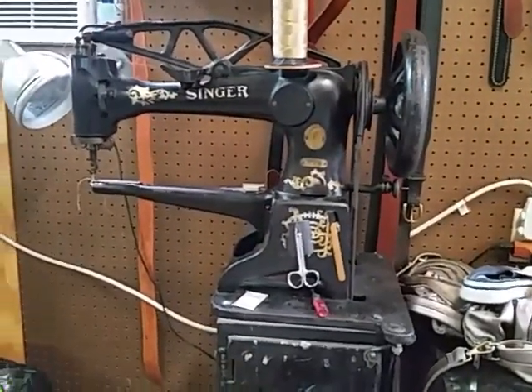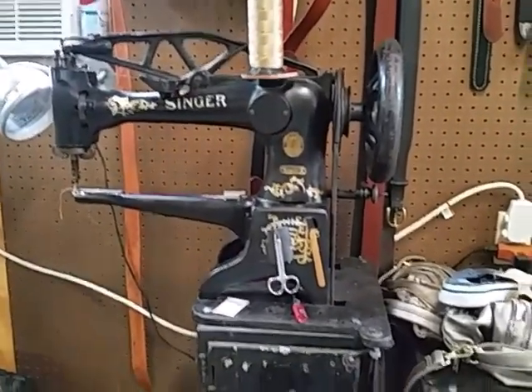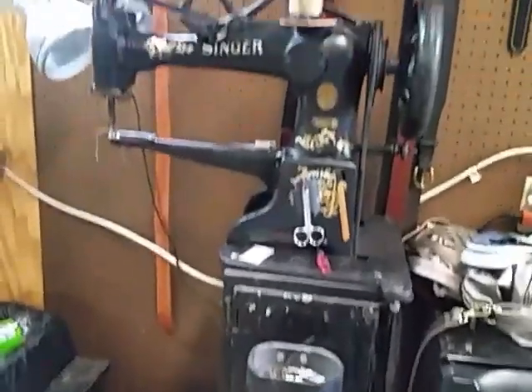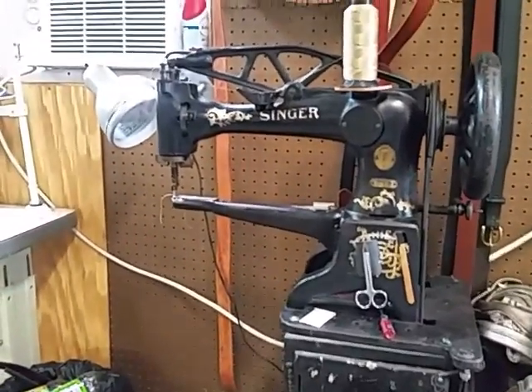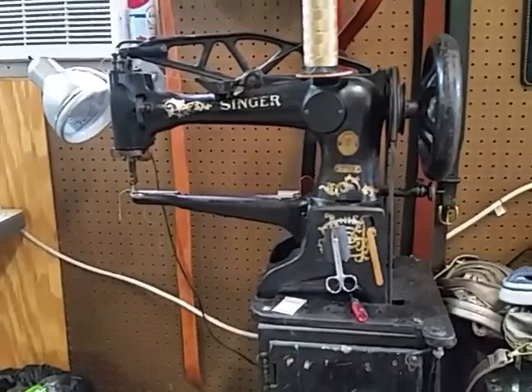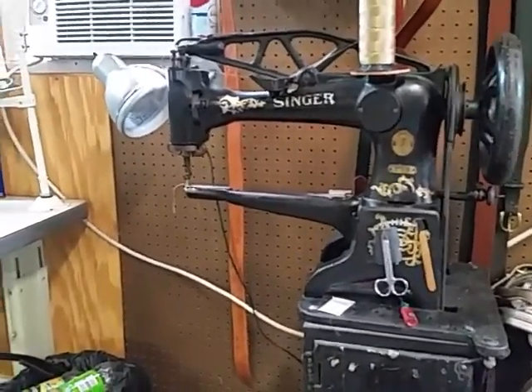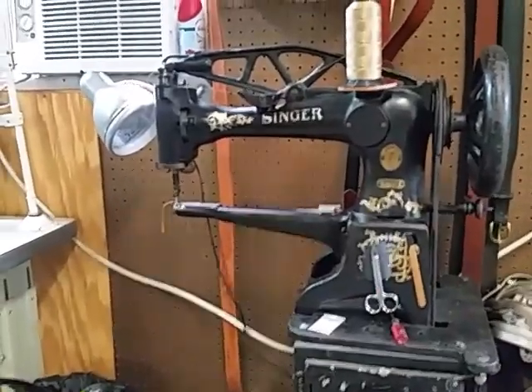That's a 1916 Singer 29-4 treadle machine. Very, very handy. I use that for sewing if I got to get up inside of a boot, or get up inside of someplace that I can't get with a regular sewing machine.